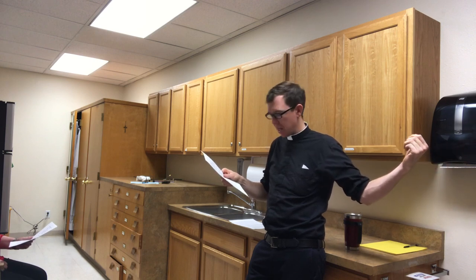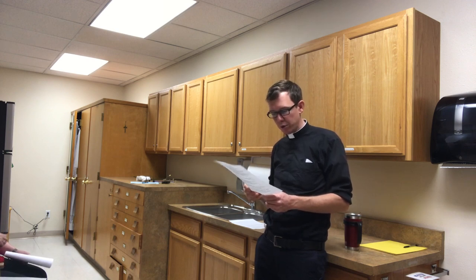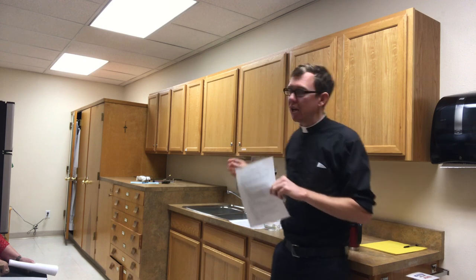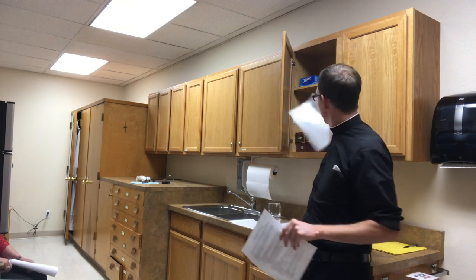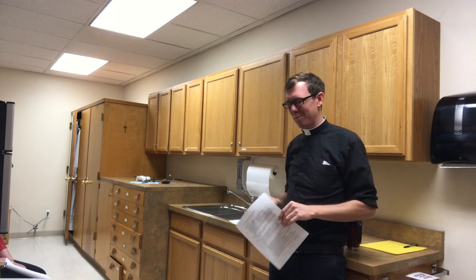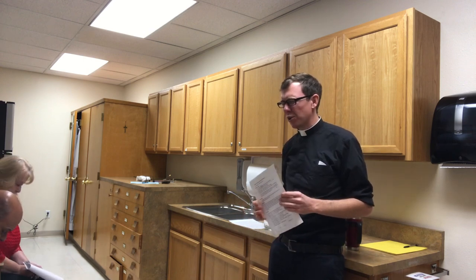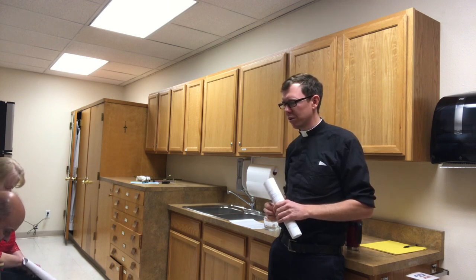Pull the sacristy door closed — it locks automatically. We're hoping to have photos posted so you know what the credence table and credenza are supposed to look like. This checklist will be kept in this cabinet and will be updated as needed. Thank you so much for your ministry — if you're new to the sacristan ministry, welcome and thank you for your service. Let's close with a quick prayer: Glory be to the Father, and to the Son, and to the Holy Spirit, as it was in the beginning, is now, and ever shall be, world without end. Amen.